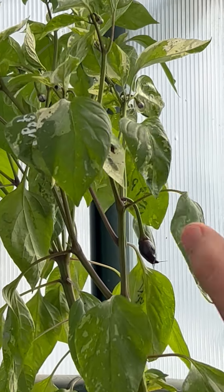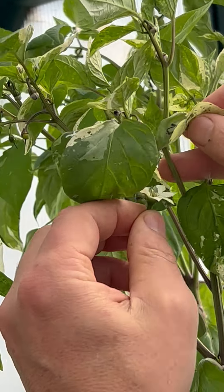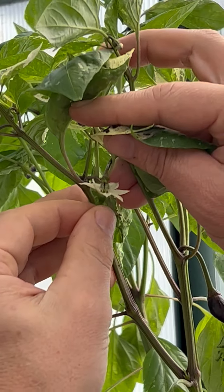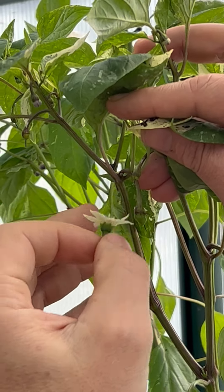7 February — there we go, we're gonna hit this one. And again we're hitting that with some jalapeño pollen.